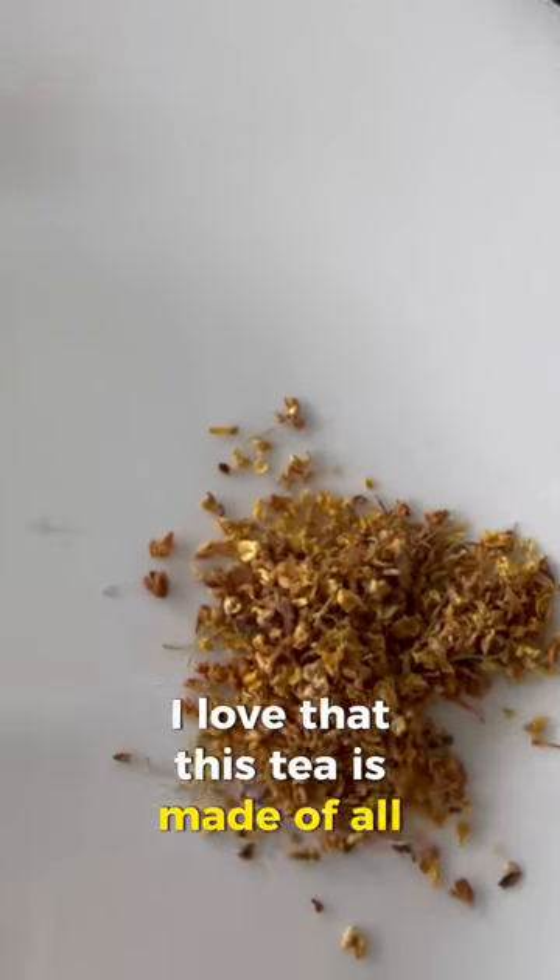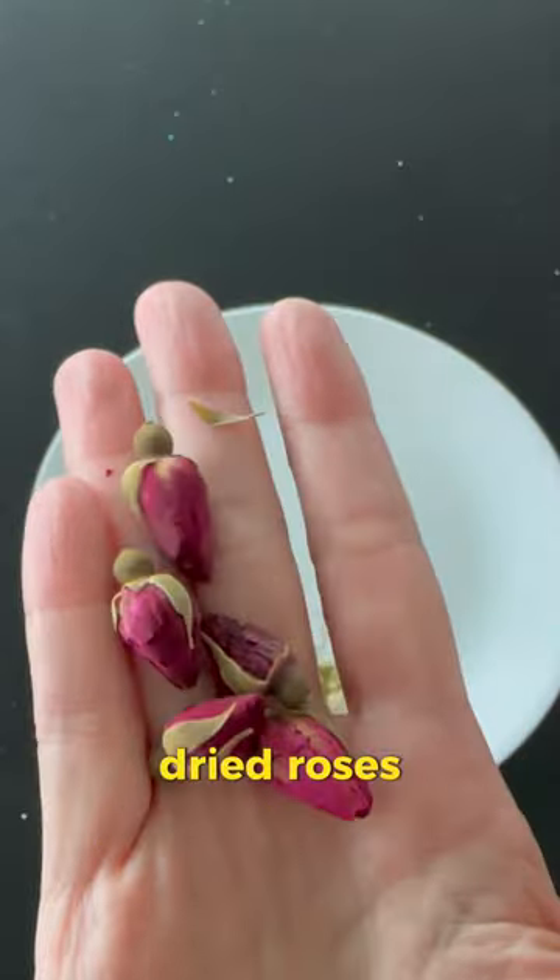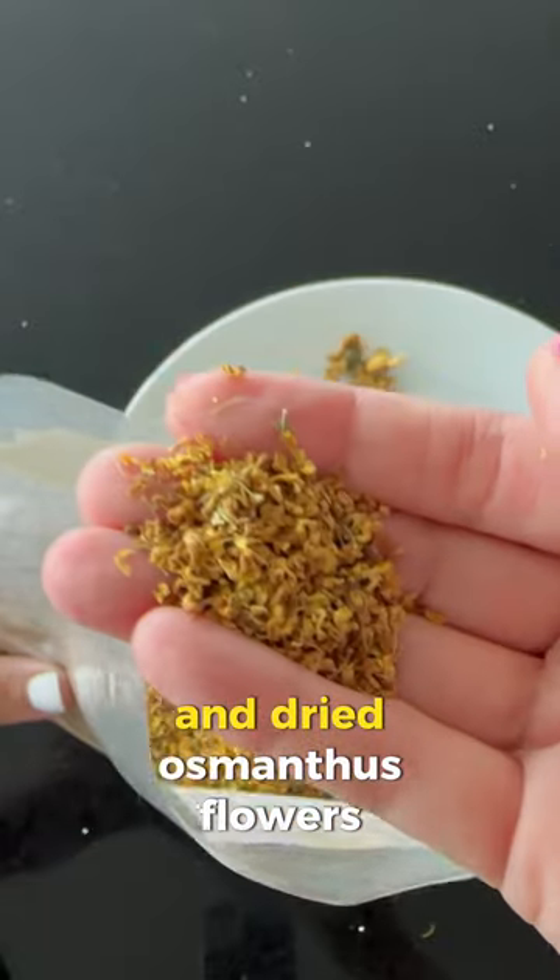I love that this tea is made of all flowers. I use dried jasmine, dried roses, dried chrysanthemums, and dried osmanthus flowers.